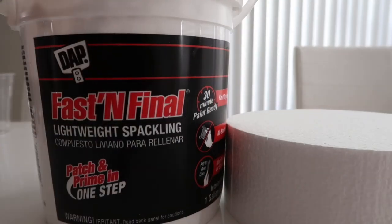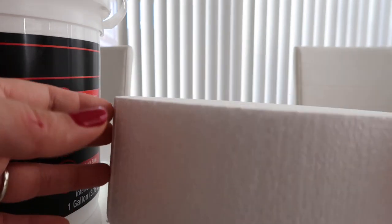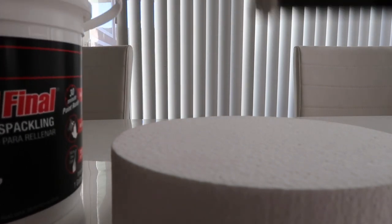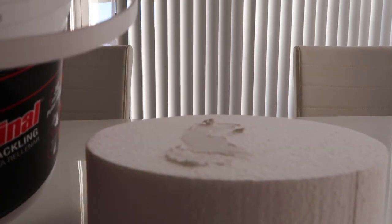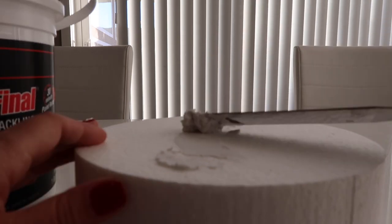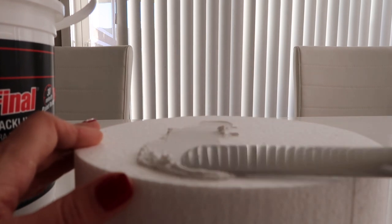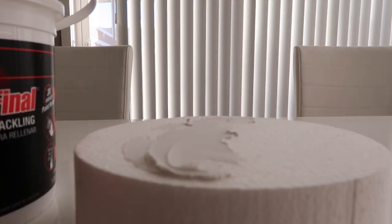I have my lightweight spackling here — if you want to find an affordable option I'll link an Amazon link down below. I have my styrofoam prop, which is larger than my other cake prop, and I'm just going to use the spackling to frost this styrofoam. In a previous video I used white caulking, and that is extremely thick and hard to work with, so I've stuck with regular white spackling for making all my fake desserts — it's definitely the better, easier option.